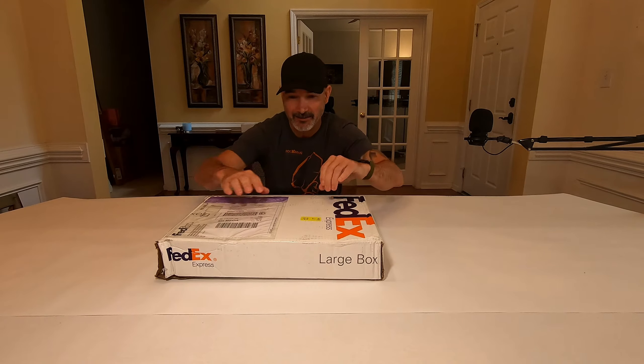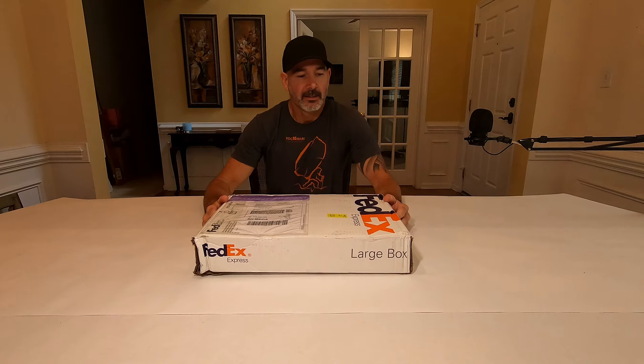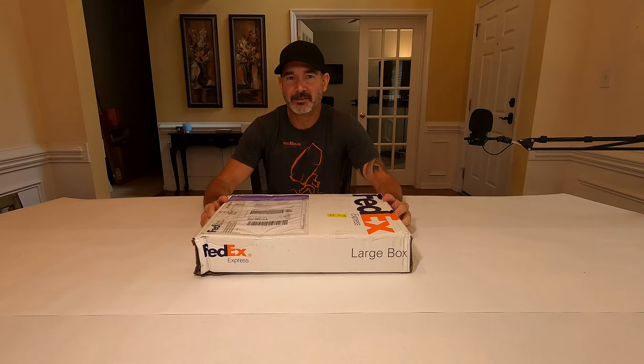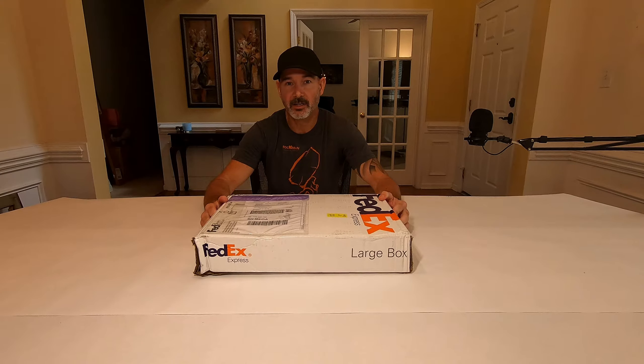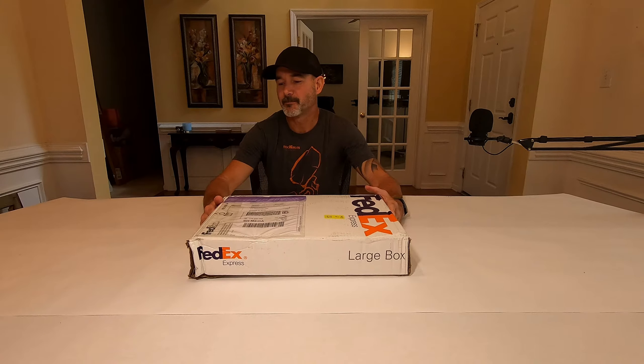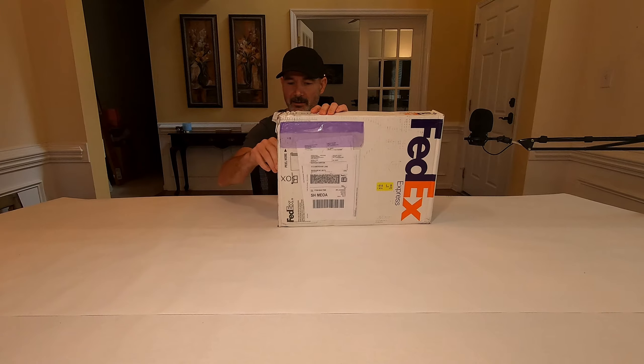What do we have here? Before I unbox this, I am Marcus Barton, swim runner, and I am going to do an unboxing of the brand spanking new Arc Orna X — their newest suit in their swim run line. So let's, without further ado, take them out here.